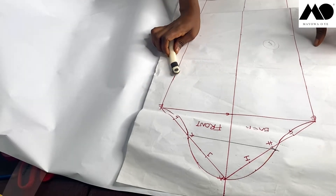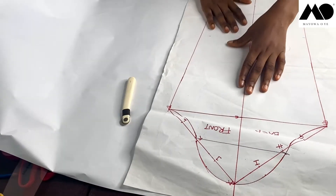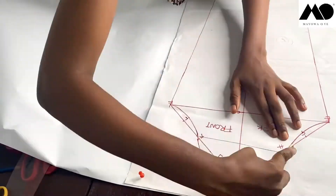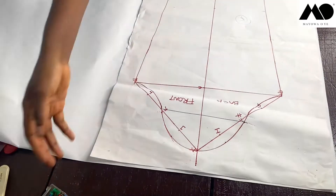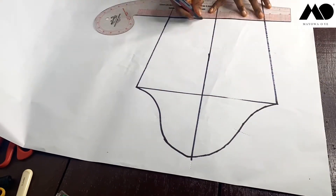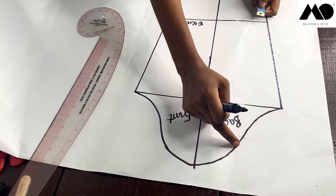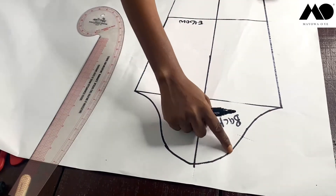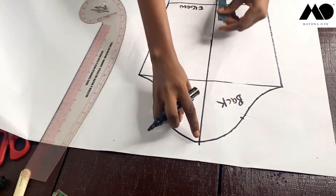First, I'm going to trace my basic sleeve block. I'm going to measure four inches from the sleeve edge, four inches this way and four inches this way. Make sure you follow the curve of your sleeve edge.